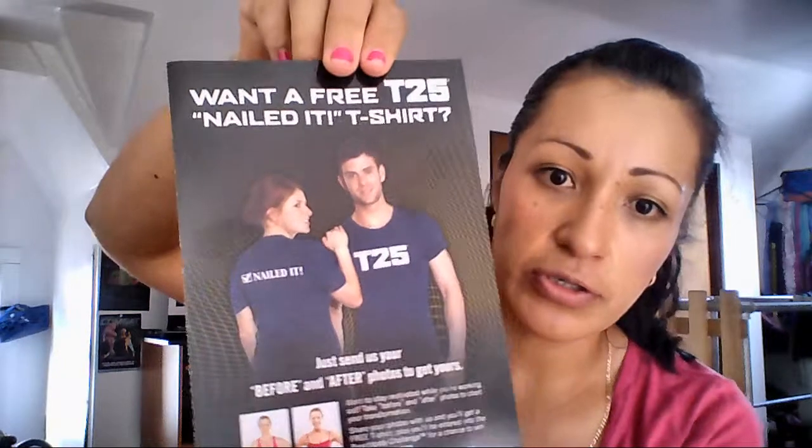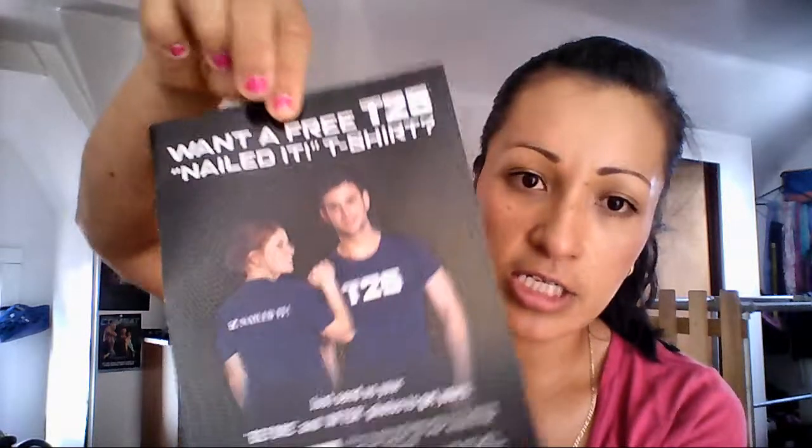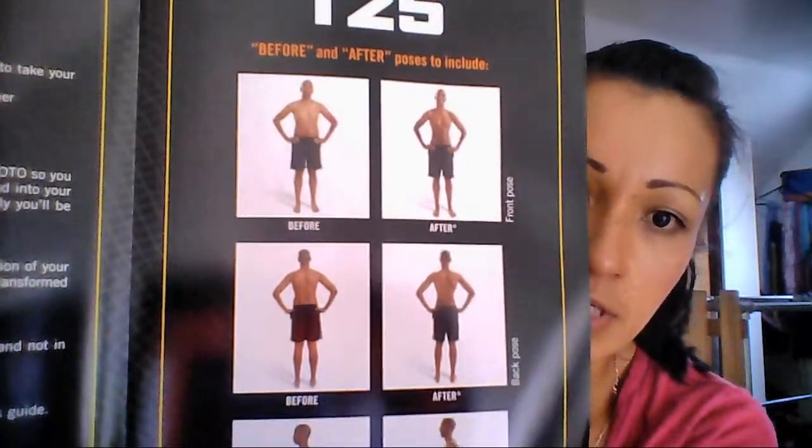And then the T25 comes with a little brochure. This is for after you do your challenge — you can submit your pictures to get a t-shirt. It also has transformations of people and how it has helped them.